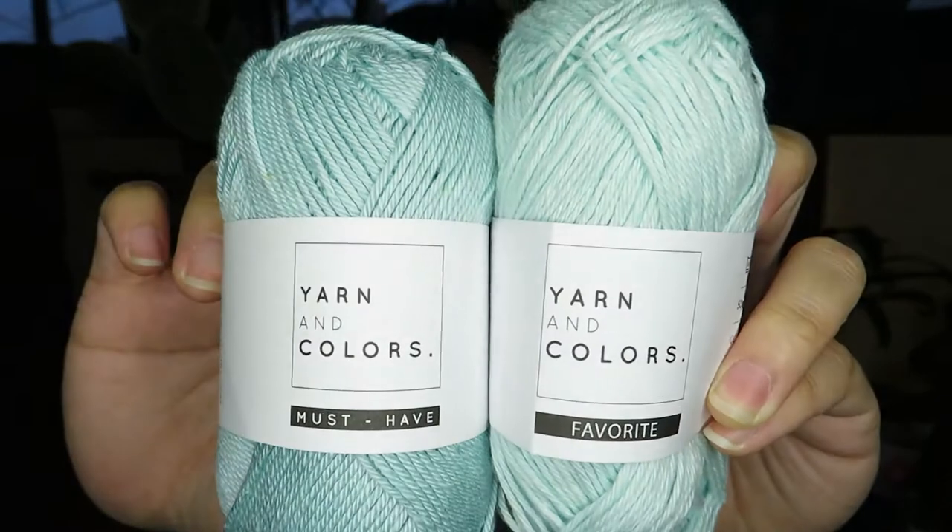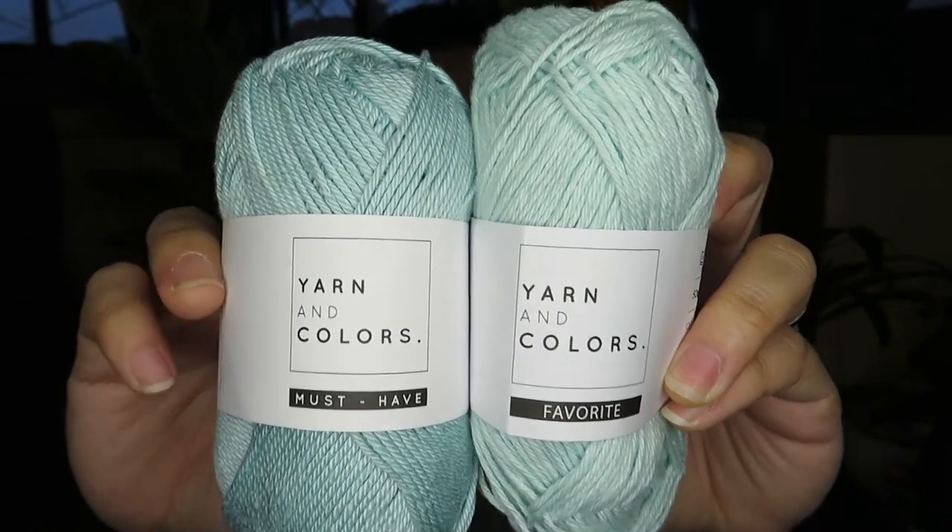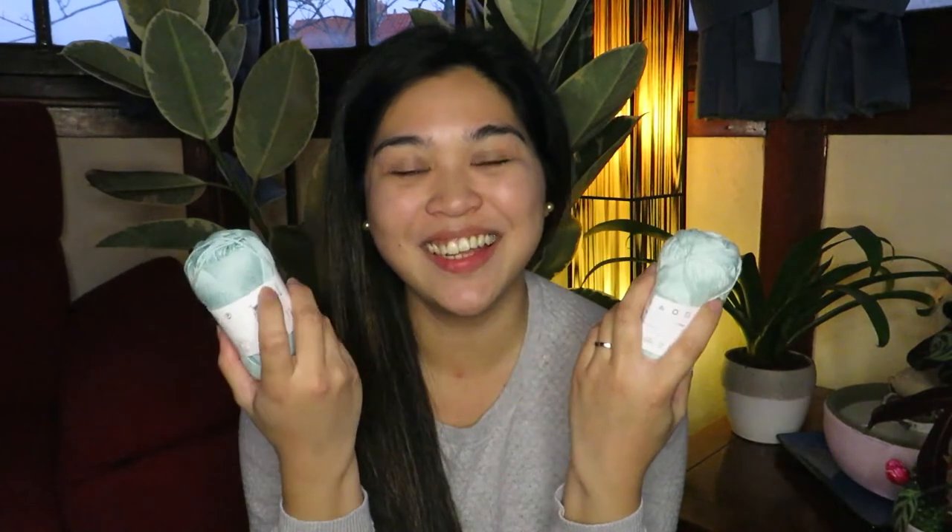Hello guys, welcome to my channel Craze Art! Today we are going to discuss the two yarns that I bought — they are from Yarn and Colors. This is it: the Yarn and Colors Must-Have and the Yarn and Colors Favorite. I'm going to show you the difference between the two. For this review I used the same color, which is color 73, or the Jade Gravel.